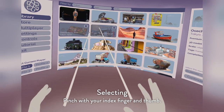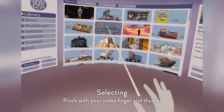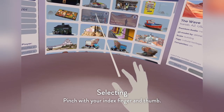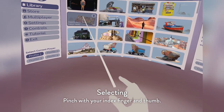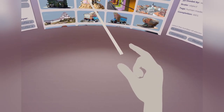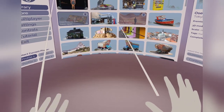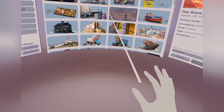Next, if you'd like to select anything, the way to do so is by pinching your fingers together — pinching your index and your thumb finger. There's a ray that's going from your hand and that's how you aim to things and select them, very similar to a controller.